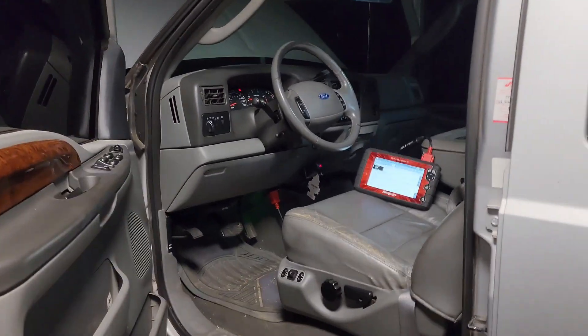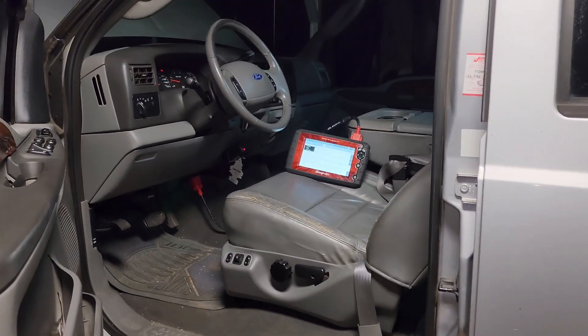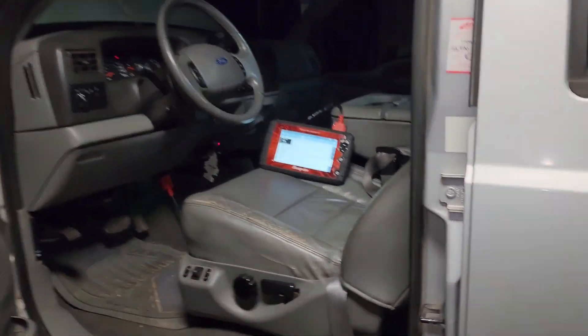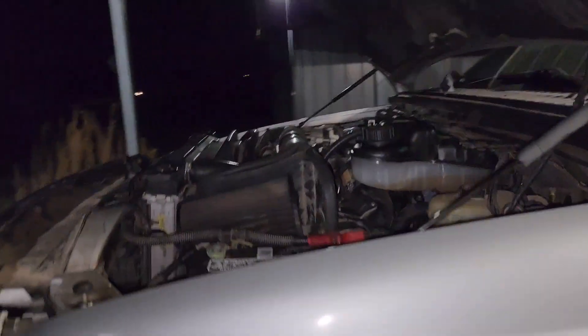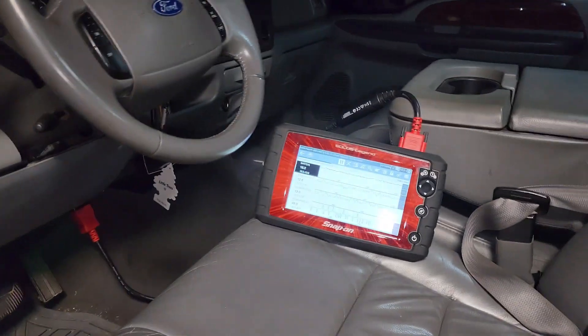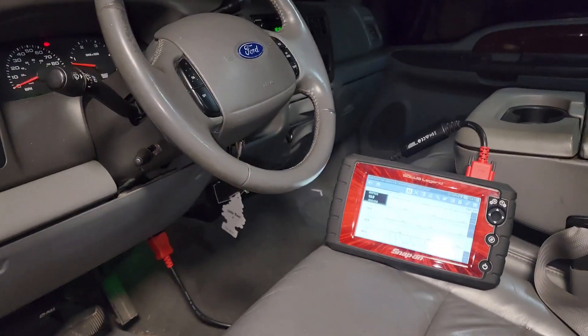Plus Performance FICM with a 40 horse tune, stock injectors, bulletproof push rods, stock turbo. Got with Ben over at Blessed Performance, he got me all taken care of and got this thing out within a couple days. I'll drive it and see how we're sitting on fuel mileage now, but as of right now it already sounds five times better, throttle response is ten times better. That's the Atlas 40 horse tune on an almost stock truck.